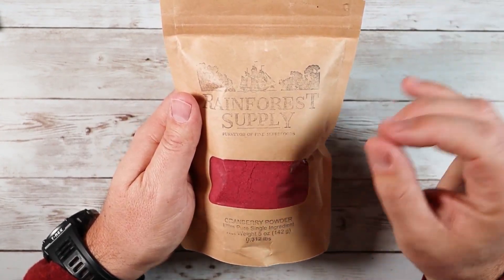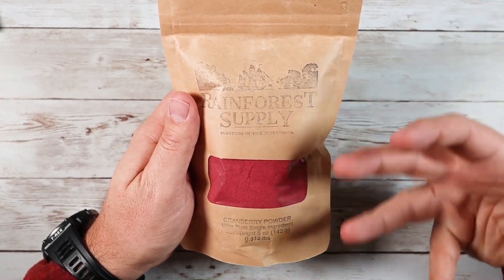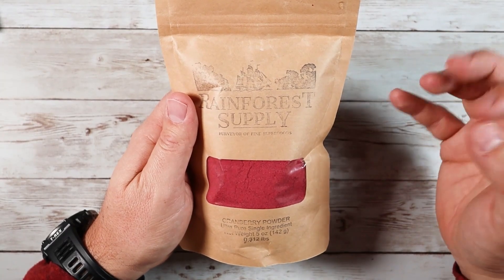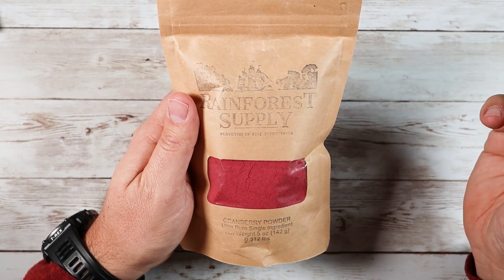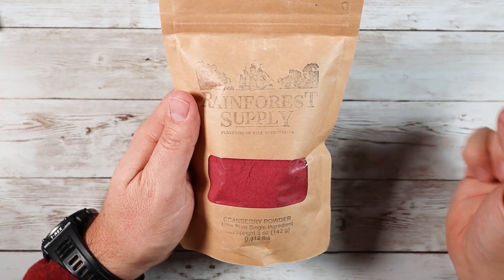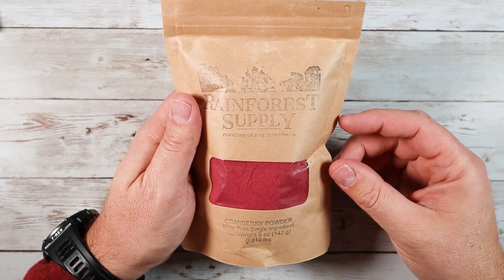One other thing I do want to mention about the cranberry powder — there are a lot of other non-conventional ways that you would expect to use this outside of just cooking and eating. You can actually use it as a natural cosmetic dye, which is crazy. You can use it to give kind of a pinkish color to creams or lotions and stuff like that.